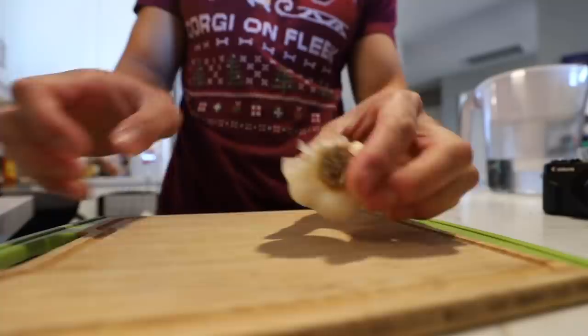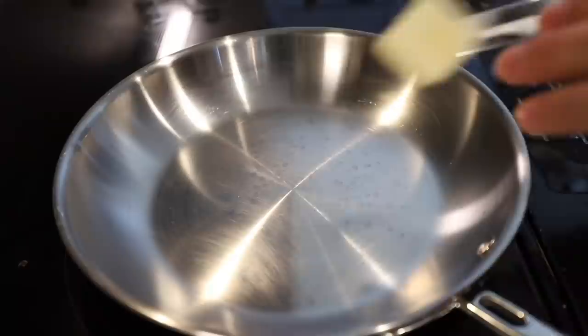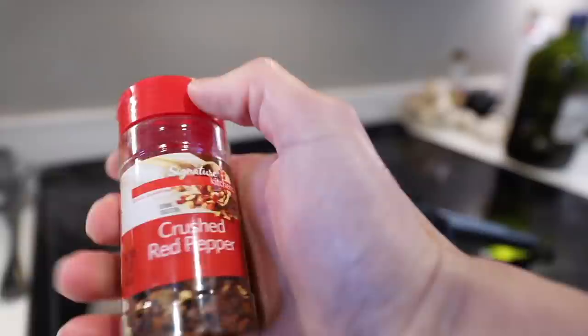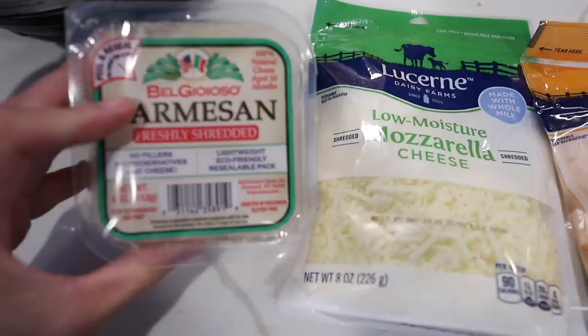In the meantime, we're going to make our shrimp. Three cloves of garlic. We just have to peel the shrimp. Butter. Olive oil. I forgot we also have some parsley. A little crushed red pepper.